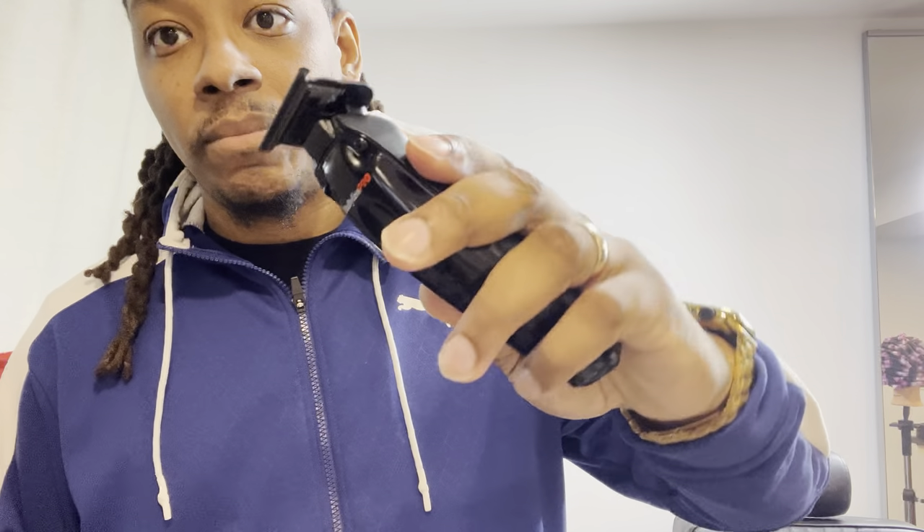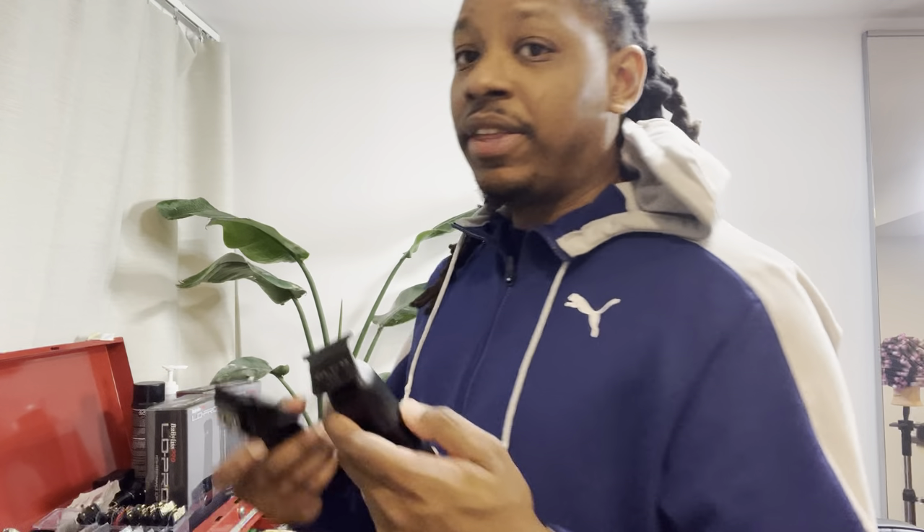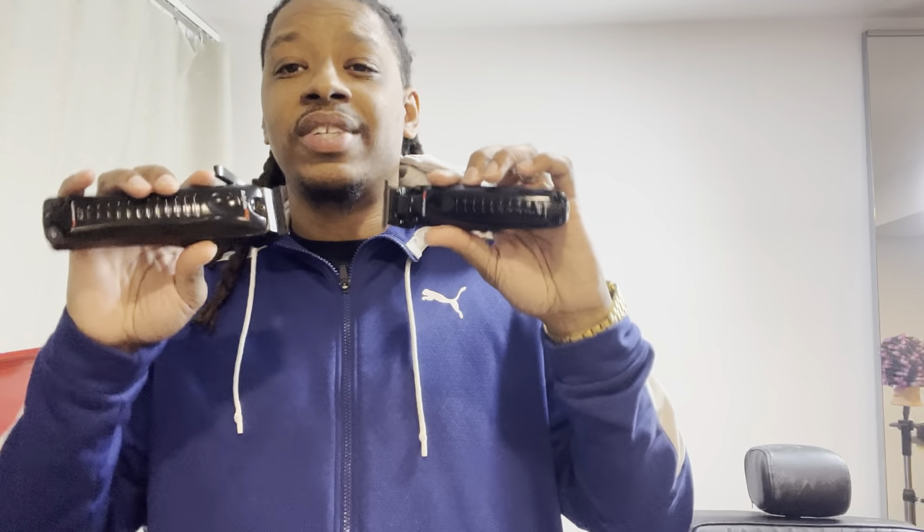If you want to do a sound test comparison, this is the original Gold. So this is a little bit loud, I'm not gonna lie. It's not quiet, you can hear it. But it's not screaming at you. It definitely sounds like there's a lot of power in this. Good trimmer. 7 out of 10.